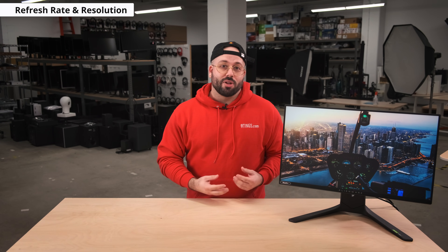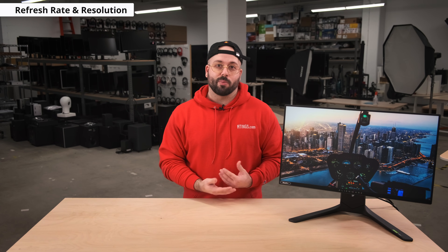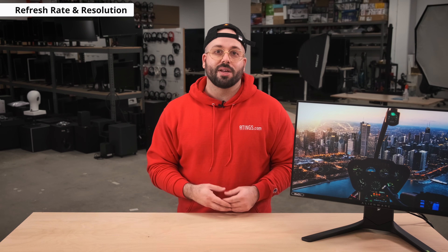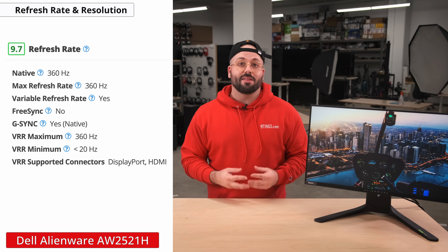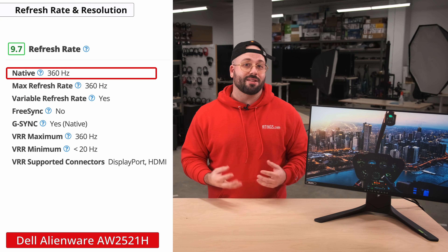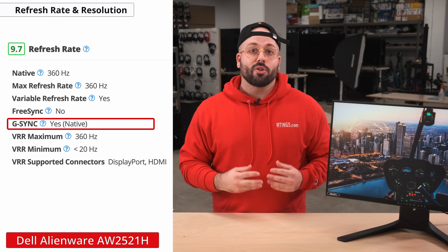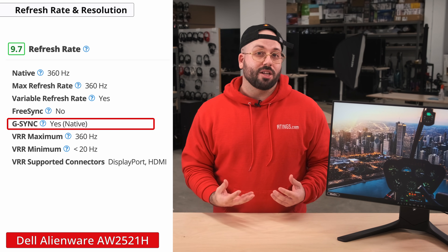Now the main attraction: the refresh rate. Refresh rate is the biggest factor when it comes to the gaming experience of a display, because a higher refresh rate reduces motion blur and decreases latency, aka input lag. This results in a more fluid, responsive, and lifelike experience that's hard to convey without experiencing yourself. Unlike a traditional 60Hz display, this monitor has a refresh rate of 360Hz, which results in exceptional motion clarity and responsiveness. It also supports G-Sync throughout the entire range, so you'll have a nearly tear-free experience as well.